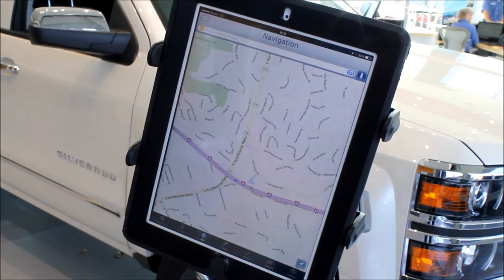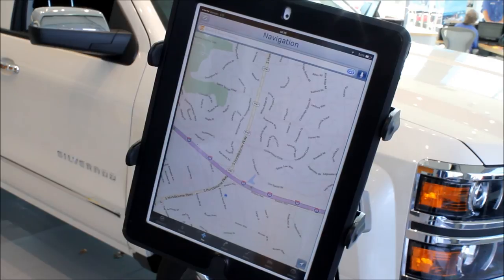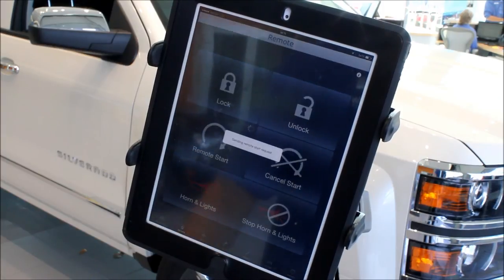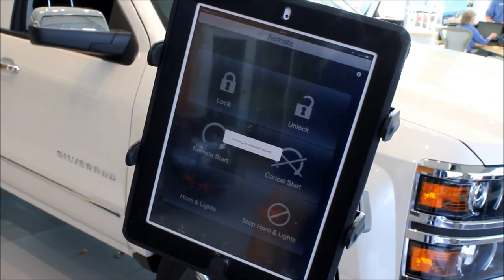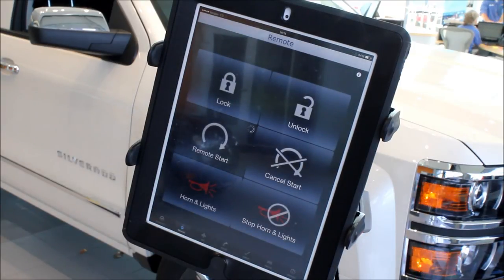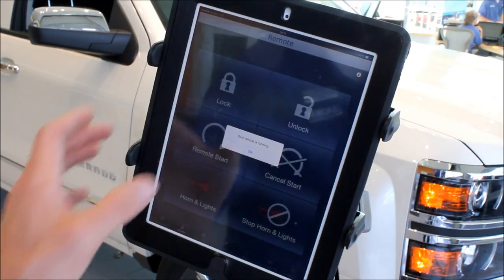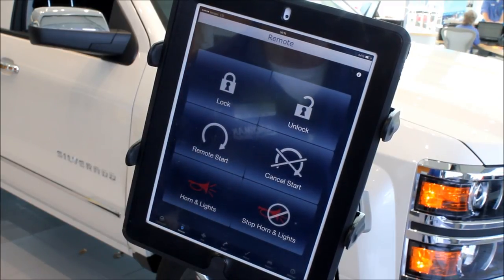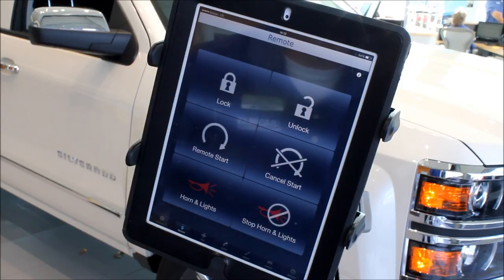Another great feature is navigation — you can set up navigation inside the app and send it to your truck. Let me show you how to do the remote start. Simply hit the button — this can be done on any of the devices I mentioned. It's going to send the request. And there you go, the vehicle is now running. Imagine on a cold day at the grocery store, more than 200 feet away, having the truck started and ready for you. I actually use the lock and unlock feature on my personal car quite often because I can lock my keys in the car, and once I get back, I use my phone to unlock my car.